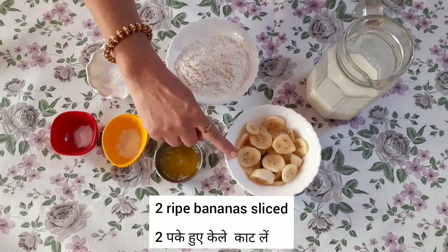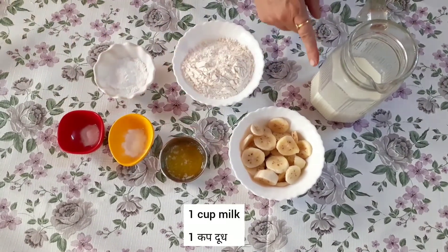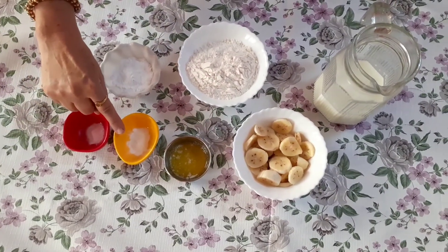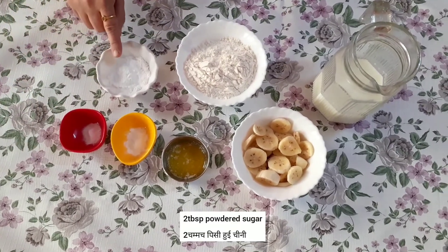1 cup of flour, 1 teaspoon of baking powder, 1 teaspoon of baking soda, and 2 teaspoons of sugar.